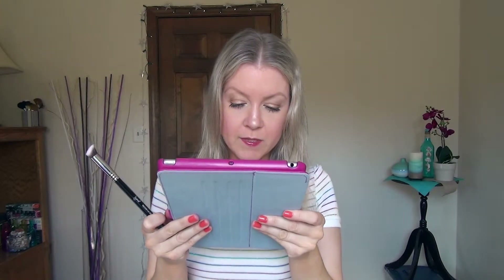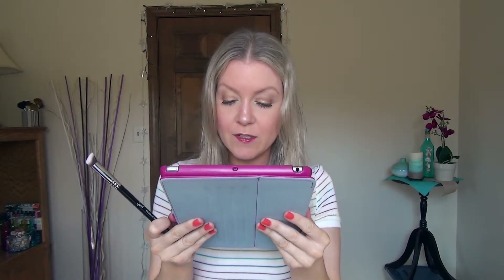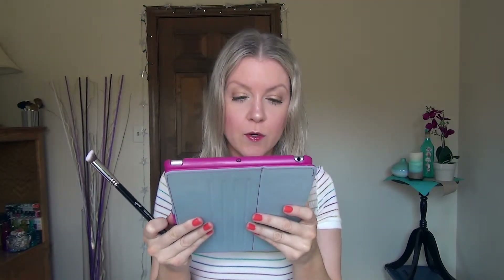And finally, we have the Precision Flat Angled Brush, the P88, and this one was designed for precise application of concealer products anywhere on the face. Works particularly well around the eyes and nose.